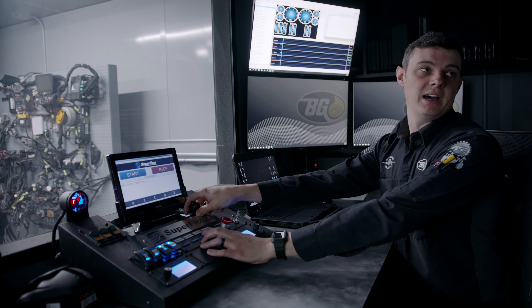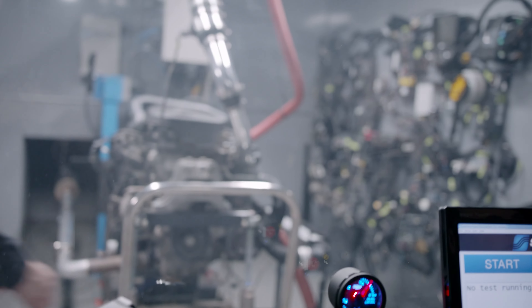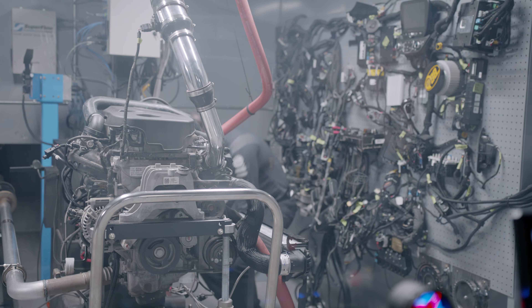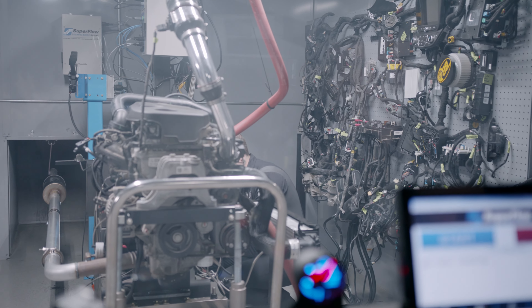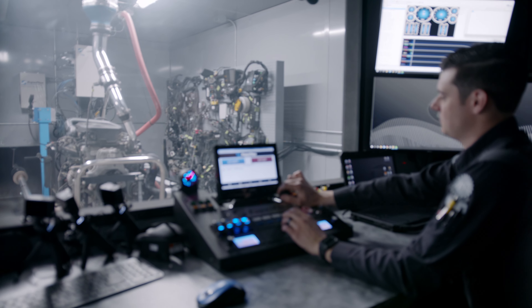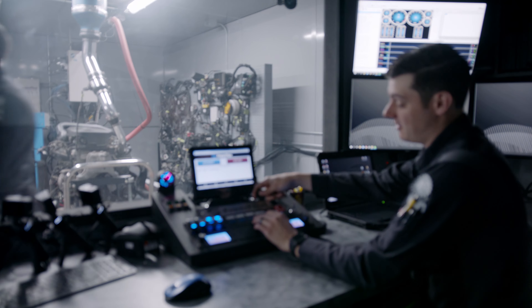We had a battery issue, but now that we have battery power back we'll try this again.